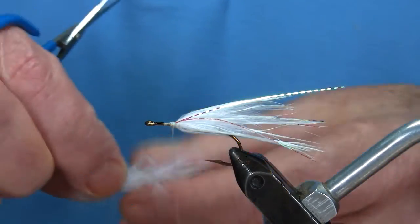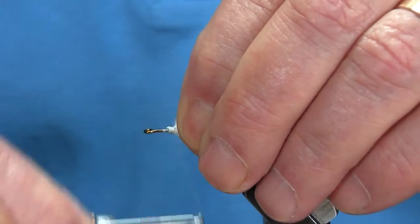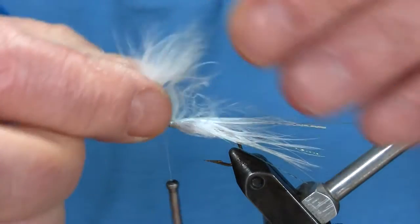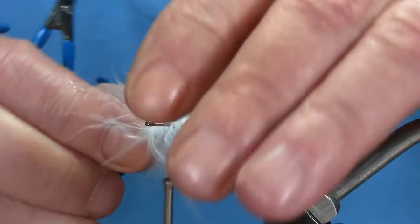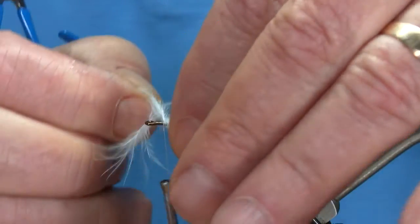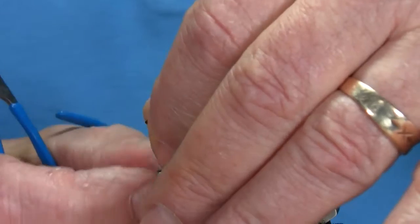Now I'll take another feather. In this case I'm going to put two on this morning. Bring your thread down to your tying point, because I've got to put a collar on there yet, so I need room. You don't want to go around there choking your head — then you can't put anything else on there. Better to have too much space than not enough.